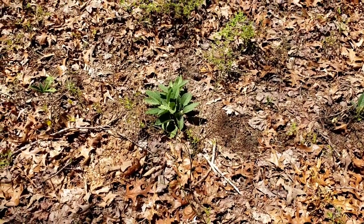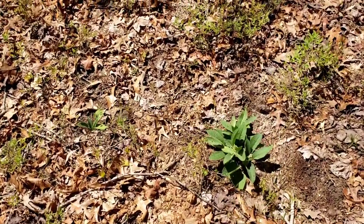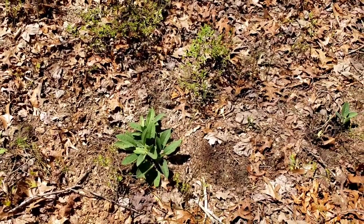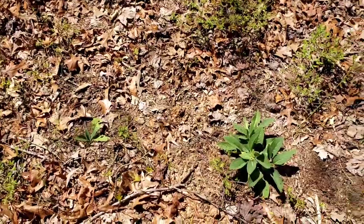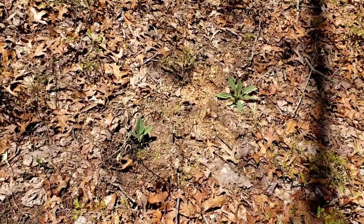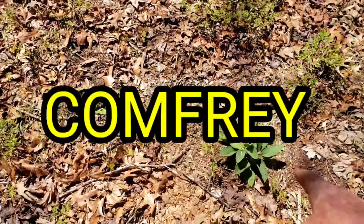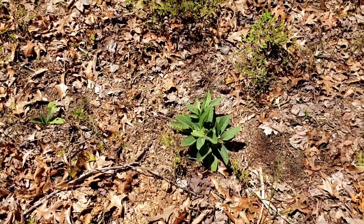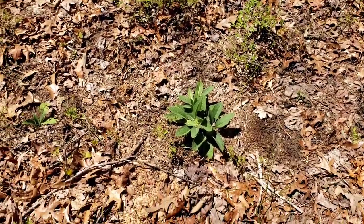I want to show you this — I'm not sure I mentioned it in the last video. I wasn't sure how it would grow here, but all this soil is really rich. I did a split off of my plants at home — these are comfrey plants. I planted four of them right here and they're doing excellent. All this rain has made it nice and they're coming up good. Let's see how they do — they look good.